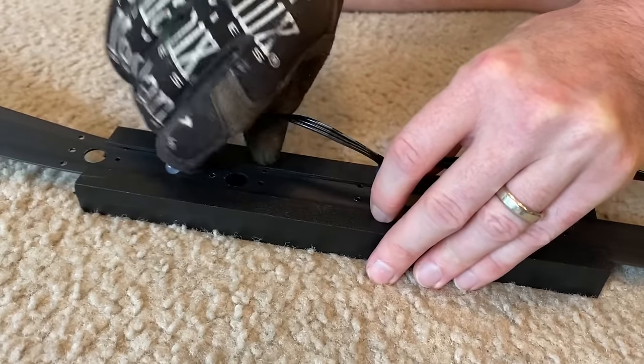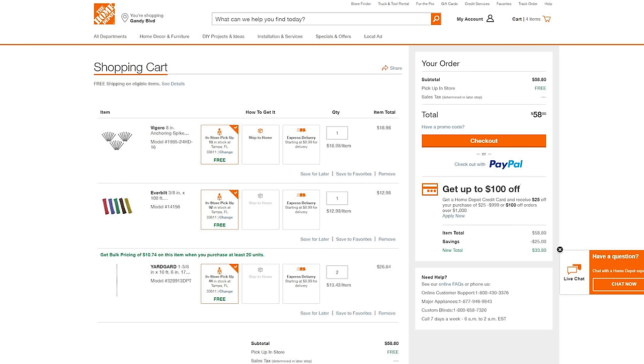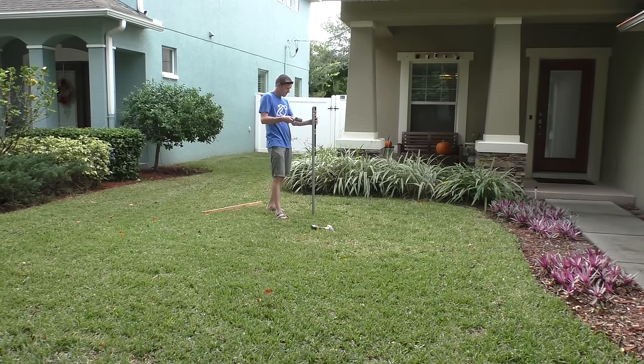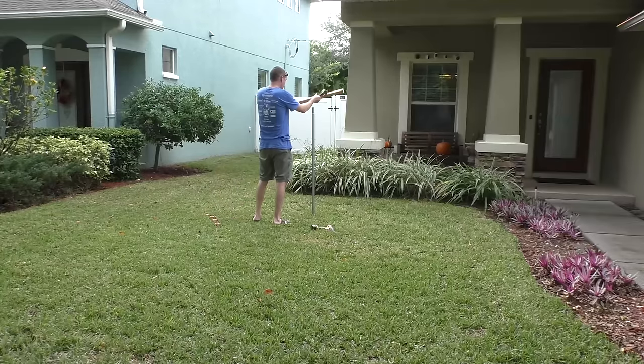Next you'll need to head to your local big box store and pick up around 100 feet of rope, 20 landscaping stakes, and 2 ten-foot lengths of fencing top rail — these items added around $50 to the cost of my project. I wanted my tree to be 13 feet tall and I wanted to hammer 3 feet of the pole into the ground for stability, so I cut my piece of top rail to 6 feet, picked a location, and started hammering.